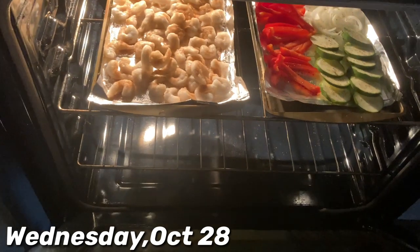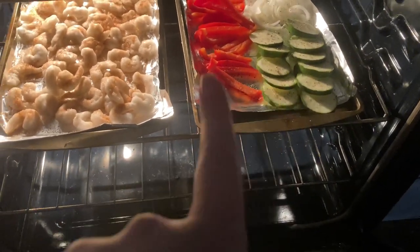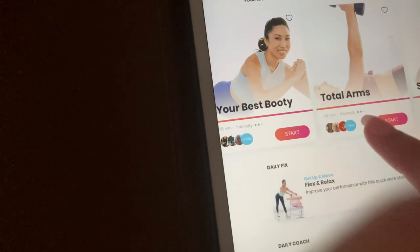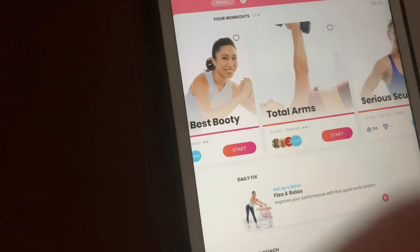Good morning guys, today is Wednesday. I already have food in the oven before my workout — we're having shrimp tacos again. I have shrimp with taco seasoning, peppers, onions, zucchini, and some cracked black pepper on top. I haven't decided what workout I'm doing yet. Yesterday I did Serious Sculpt, which is 21 minutes, intensity two. I'm thinking Total Arms today — 24 minutes — and maybe Your Best Booty tomorrow.